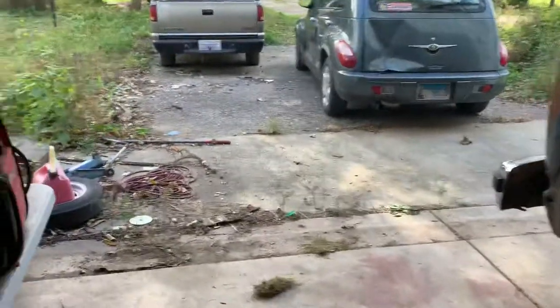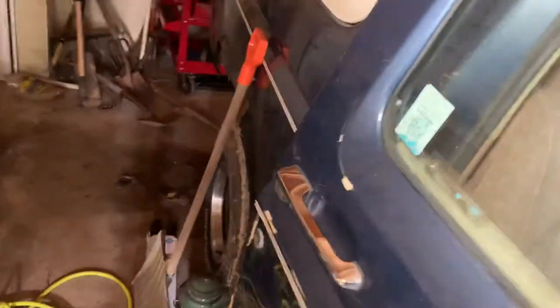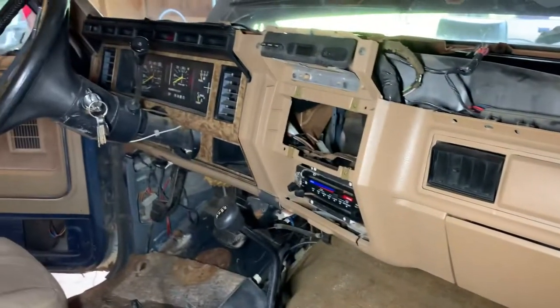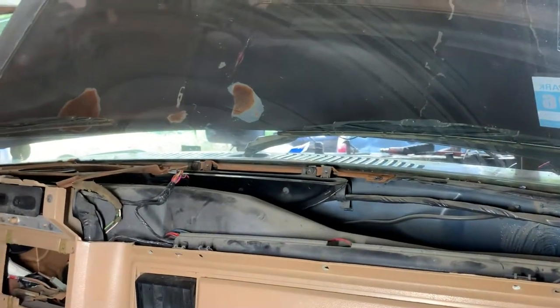Working on ordering the Painless switch panel so we don't have to run a positive - we're going to run that switch panel right in here. Cleaned up the dash and the interior a little. It's funny, you can have a hundred things wrong with your vehicle but you do little things to keep you motivated. We actually used Chemical Guys products and cleaned up the dash, so the dash is all nice right now.